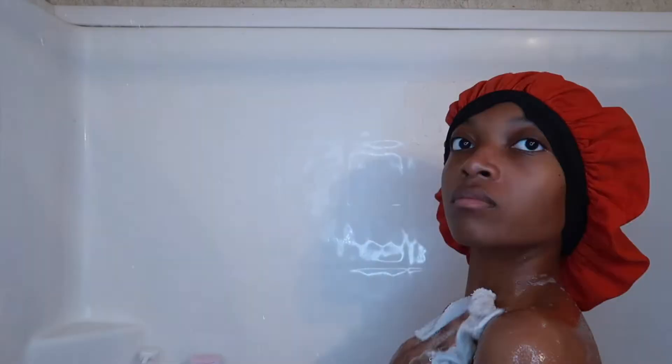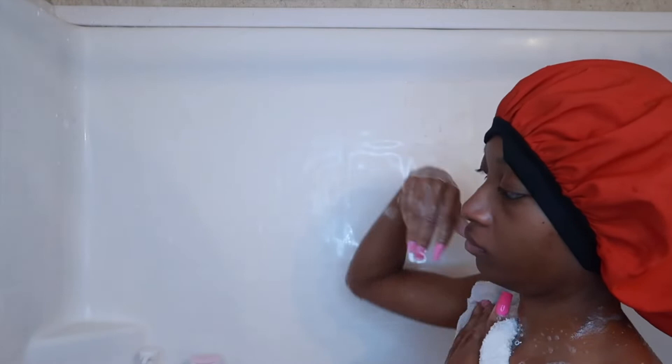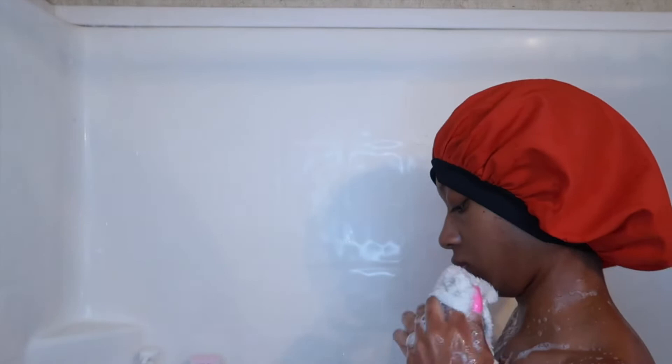I'm putting it on a washcloth and getting that all lathered up. I'm making sure I get my underarms, my arms, and my neck. It's most important to get your neck and the back of the neck because people forget to get those areas in the back.